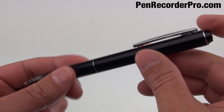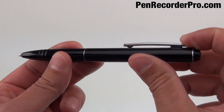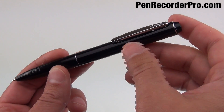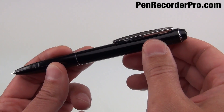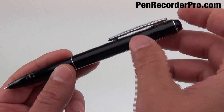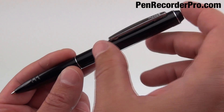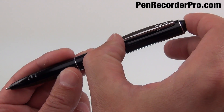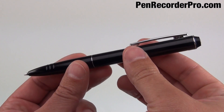The way the pen operates is you slide the pen clip down to start recording, and you slide it back up to stop. Where this loose pen clip can give you trouble is if you're clipping it on clothing or a shirt pocket. If you slide it down and then clip it on, and that doesn't lock in place very tight, then it can slide up and your recording turns off.